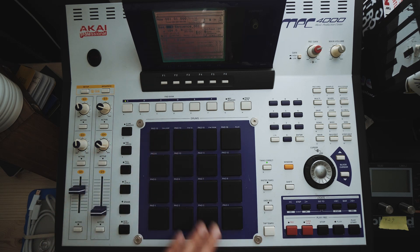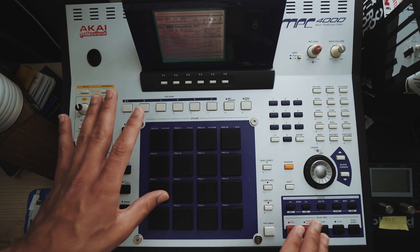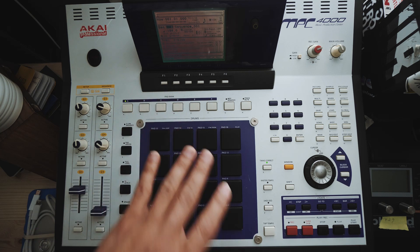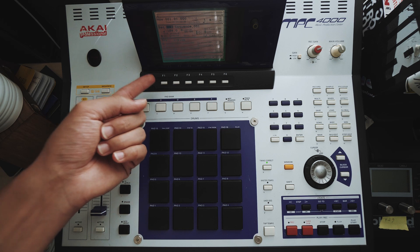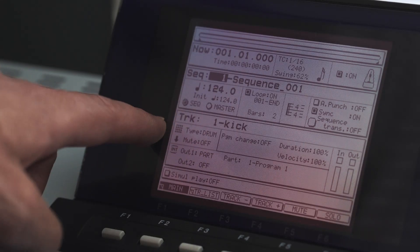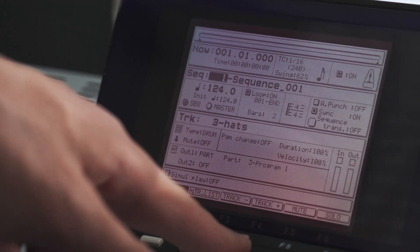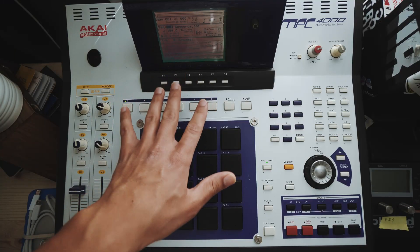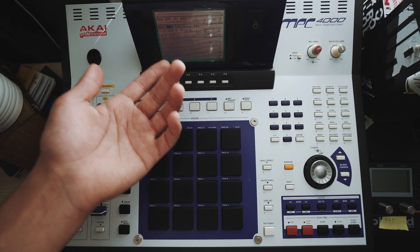First and foremost, you want to start off on a blank session — pretty much nothing. When I made my autoload, I made sure I didn't have any samples at all loaded onto my machine. But I knew the majority of the time what I normally use when making tracks. You can see here track one I named kick, track two named clap, hats, perks, and so on. I normally use those main four, and then five is usually chords and six is normally a baseline.